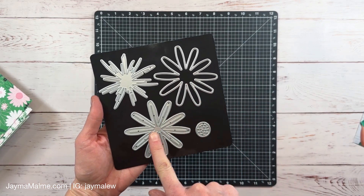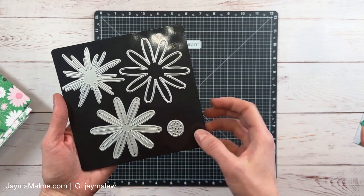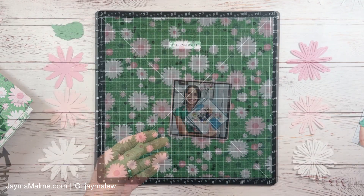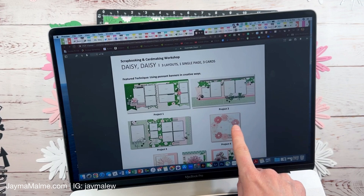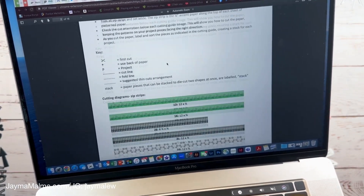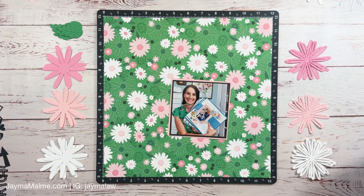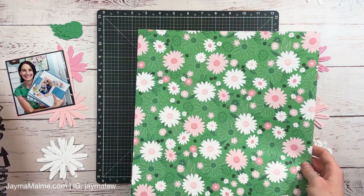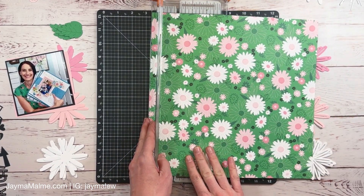There are also these dies available and they layer up — I absolutely love these dies. In fact they sold out really quickly. They're back in stock now but I really think they're going to sell out again so if you like them be sure to grab them quickly. There is a workshop available for the Daisy Daisy collection to create scrapbook layouts and cards, and I'm just scrolling through so you can see the cutting dimensions and everything. That is available right on my website on the Daisy Daisy page, which will be linked in the description.